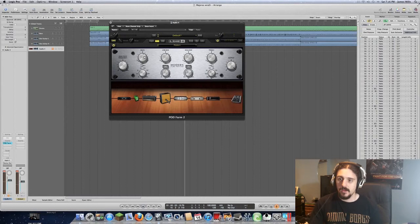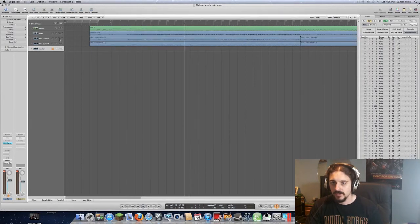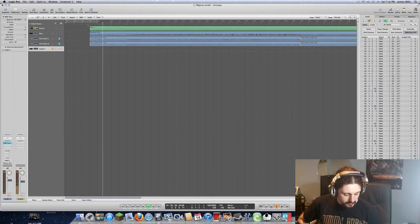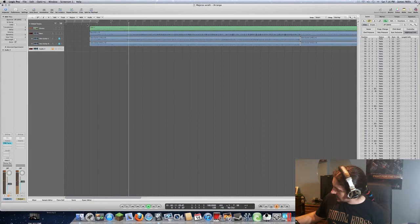Now we have a nice chunky guitar tone. Let's hear that with the recording — I'm going to mute both guitar tracks and back it down a little bit.